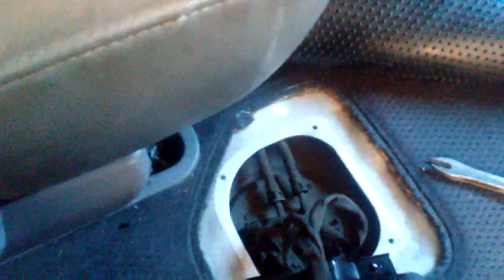Then you get to this other set of four screws right here, and you lift this plate up just like so. And then — bam — there we have the part that we're looking for. It's this one right here.